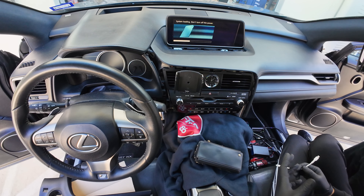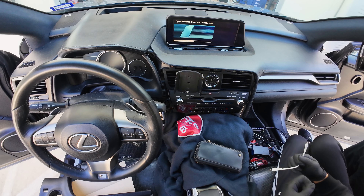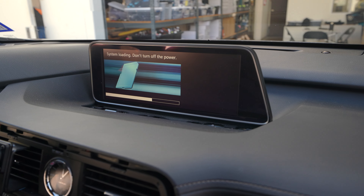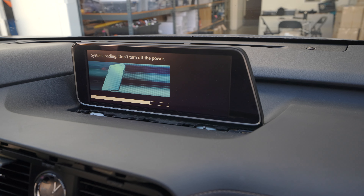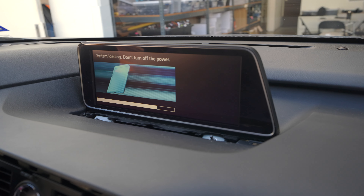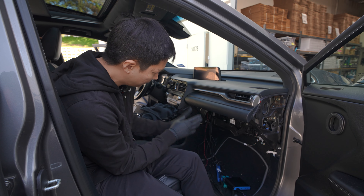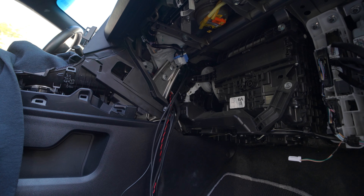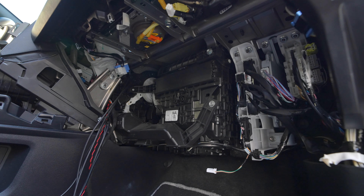When you first turn on the car after having the factory connector disconnected and reconnected, you may get a black screen for a moment — wait until it fully loads and it'll return to your factory infotainment screen. Everything seems to be working, so now we'll clean up the wires and cables and show where the boxes are mounted.